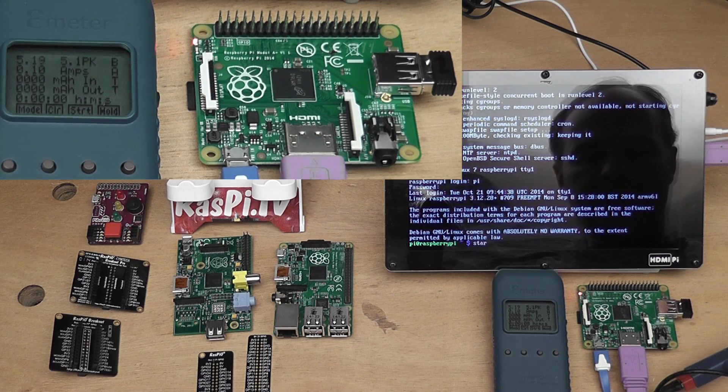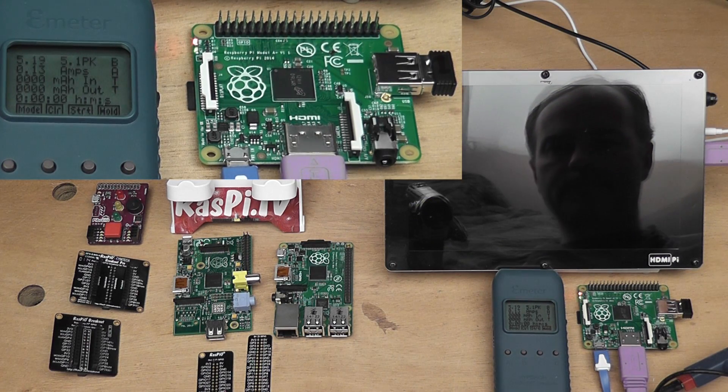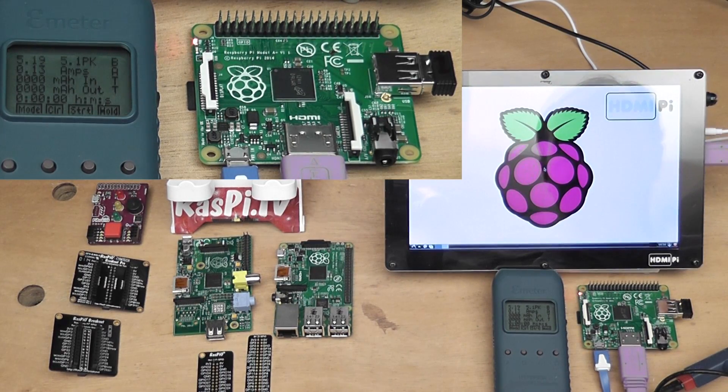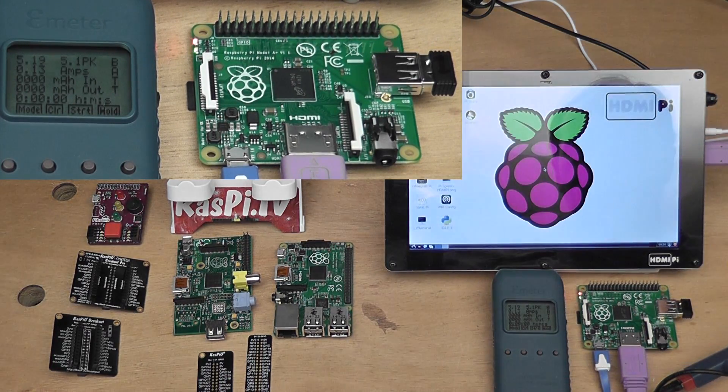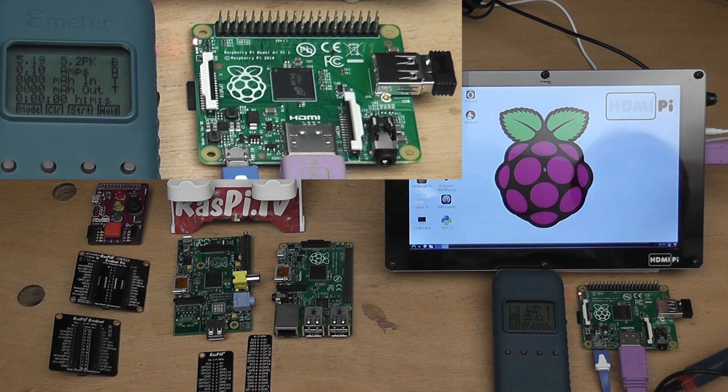Now we'll do a test booting LXDE and see what happens — 0.13 amps at the moment on both. That's booted nicely and then it stabilises back down to 0.10. So 100 milliamps idling with LXDE loaded.